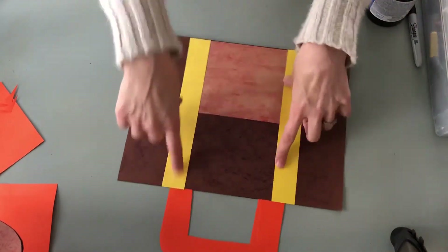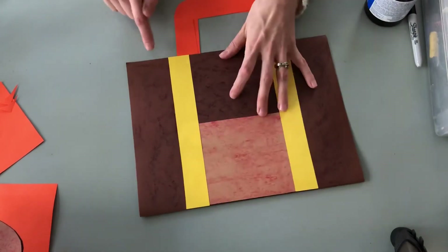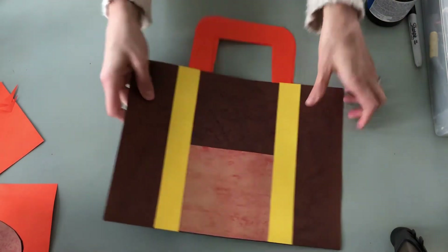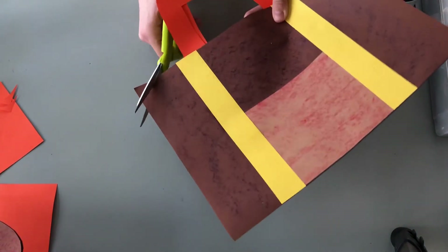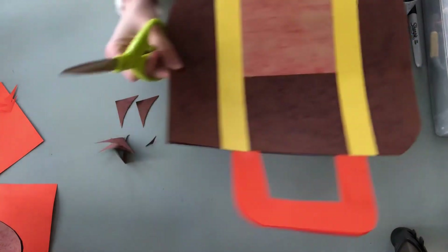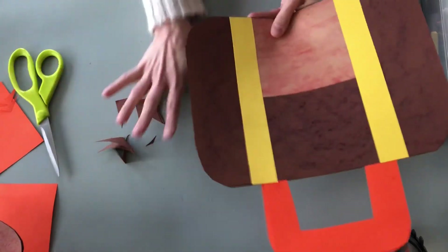Now that you have your handles attached with straps and pocket in place, if you'd like to round your edges off on the sides of your suitcase you can do that — just cut the corners off — and then you have your rounded edges.